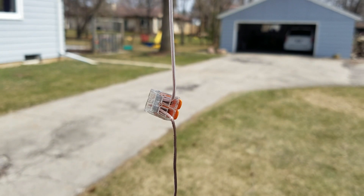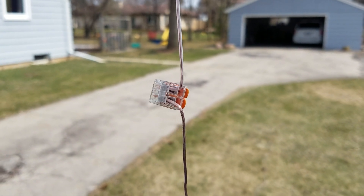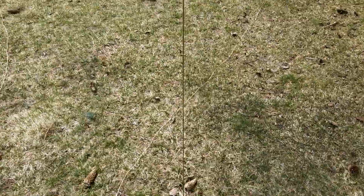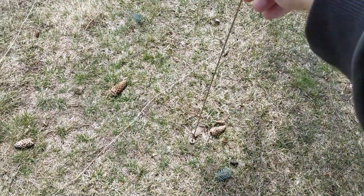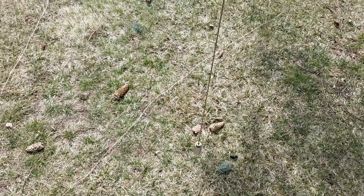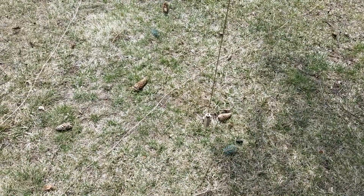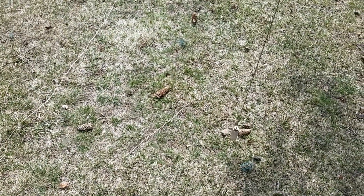I think I'm on 15 meters right now. So let me get this antenna down. I should mention I've got it all the way up into the tree, and then down here it's just connected to some paracord and a weight, so it's hung in the tree like that. Let me get it down, add the next section, and then we'll tune it.